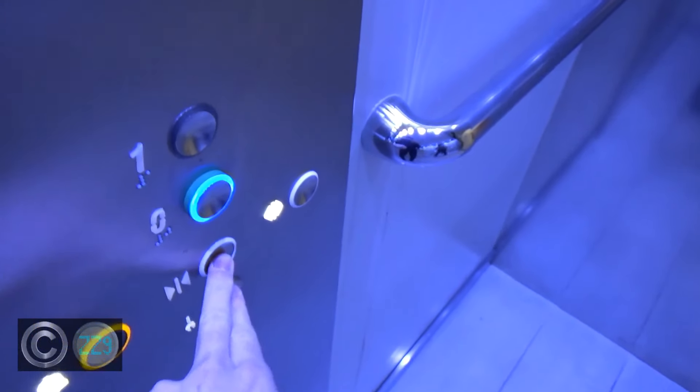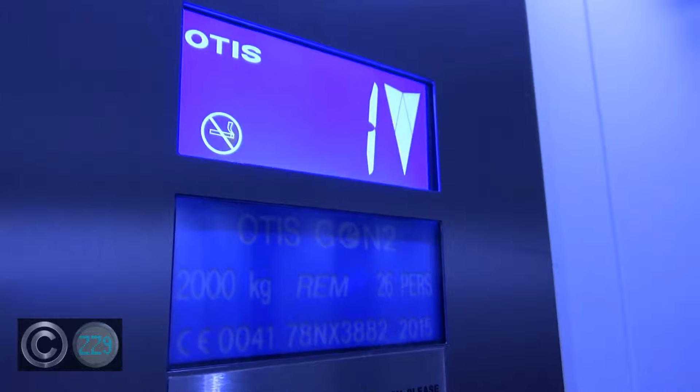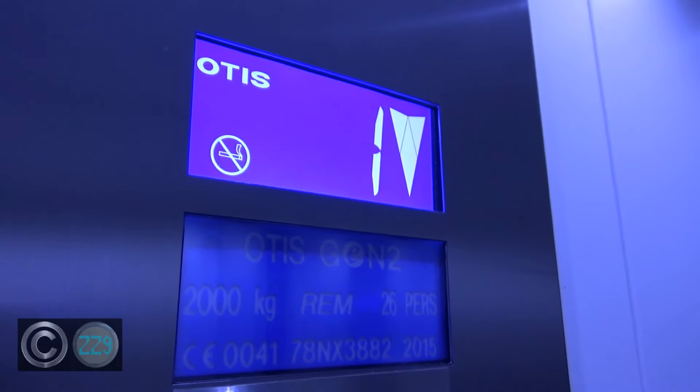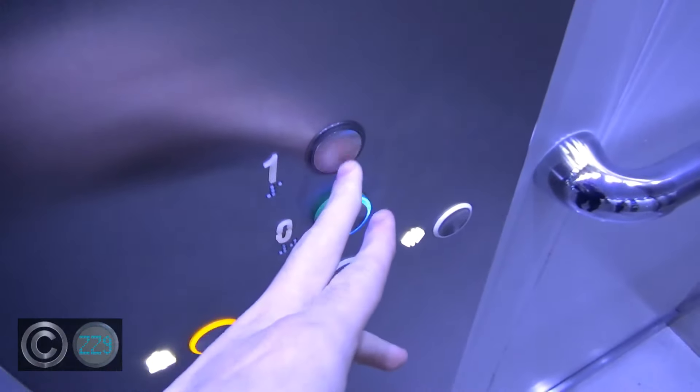There's actually two pairs of these in this store. It's quite a large M&S. This one is just the same - not quite as smooth. Doors closing.